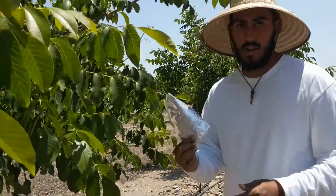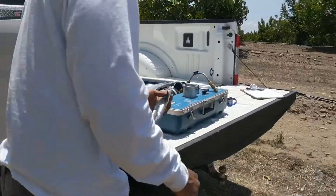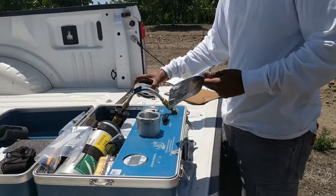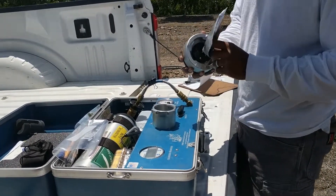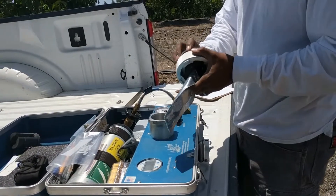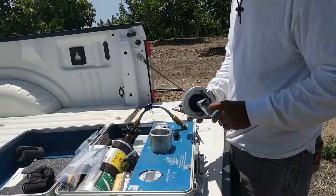Put the foil around the leaf to kind of separate it from the environment, so that way you get the true potential of how hydrated it is. And then put it in here. Just fold it up.